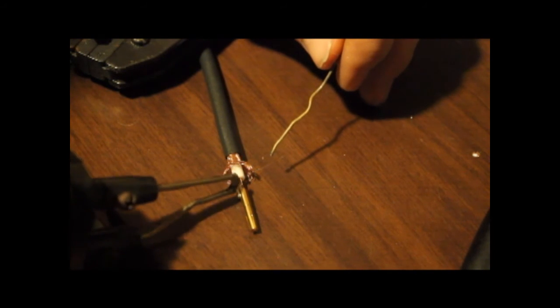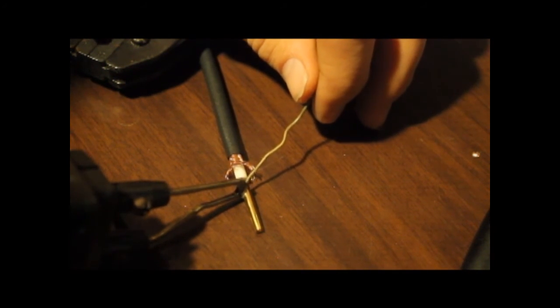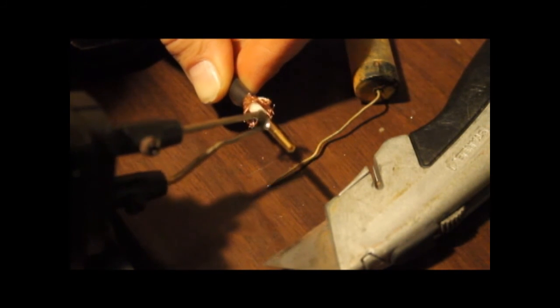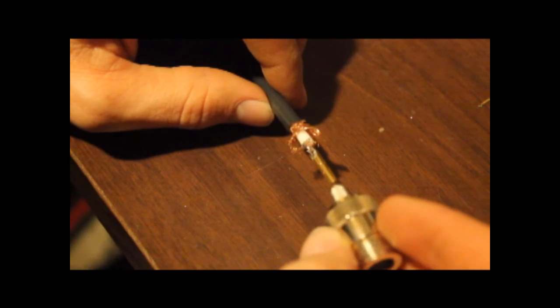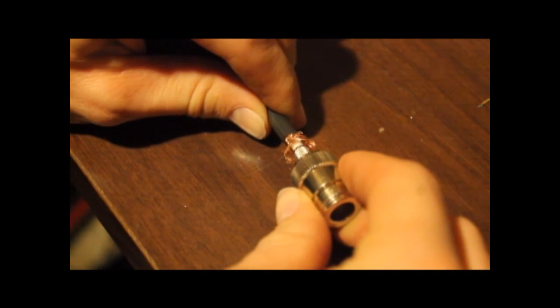Get this center piece soldered on there. This is an area where it takes a little practice because the center pin is going to want to keep sliding off. Also, if you get any solder on the outside of the pin, it's going to have a harder time sliding up inside the connector body. If you hold it on too long, the dielectric will start to melt — so that's no good. Looks like I've got a pretty decent solder connection. I'll slide the body down over this — it's going to have a little snap. Push it down over the dielectric and hopefully feel it click.